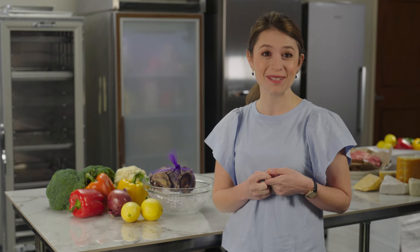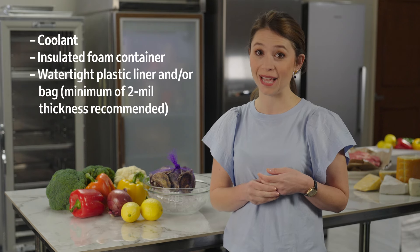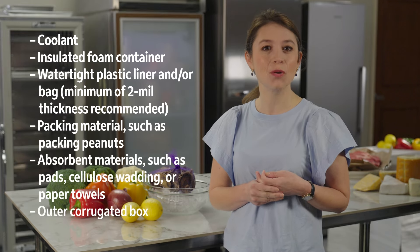Start by gathering your supplies. You'll need coolant, an insulated foam container, a watertight plastic liner and or bag, packing material, absorbent material, and an outer corrugated box.